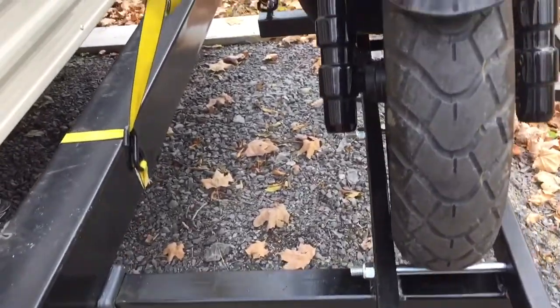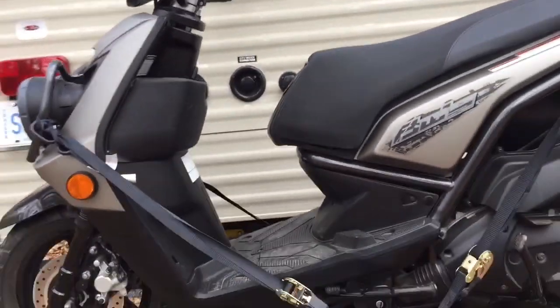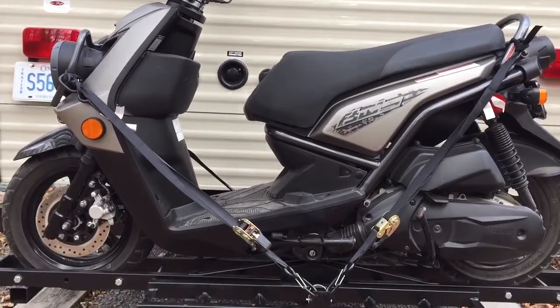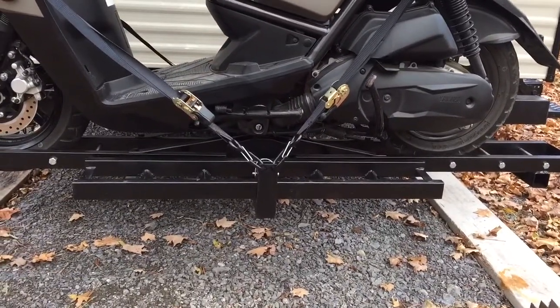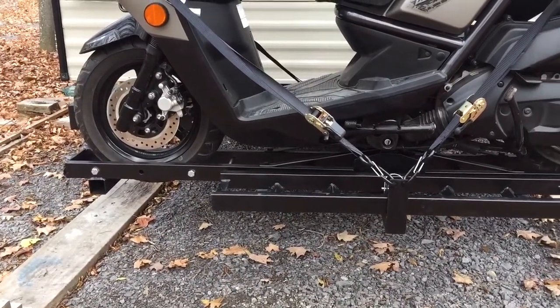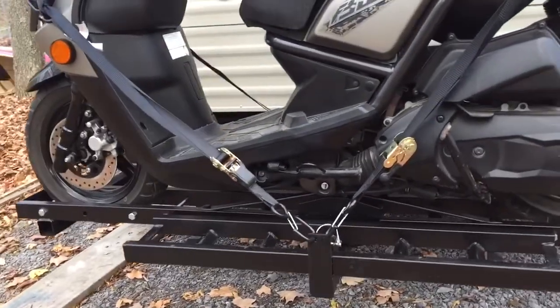It's a 2014 Yamaha BWS and weighs about 270 pounds. I've towed it on the back with no issues whatsoever. I thought it would affect the towing but there's nothing — you don't even feel it on the back.